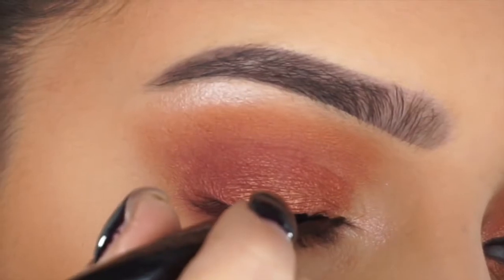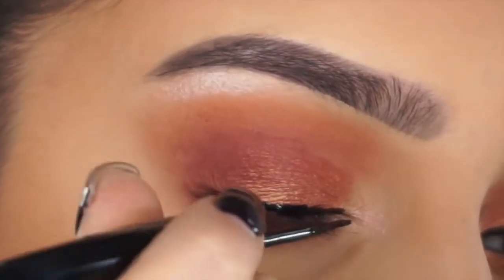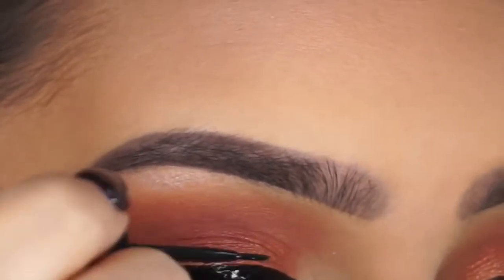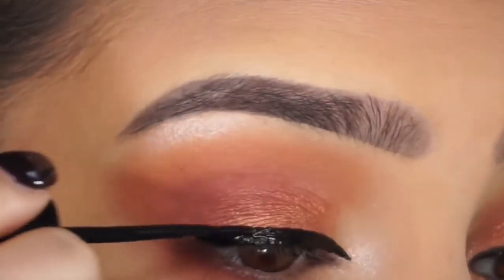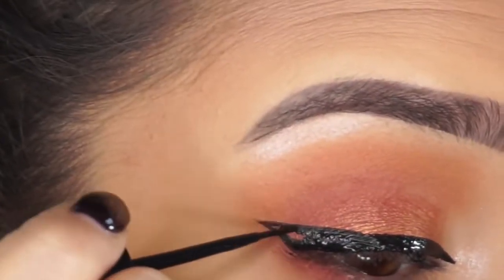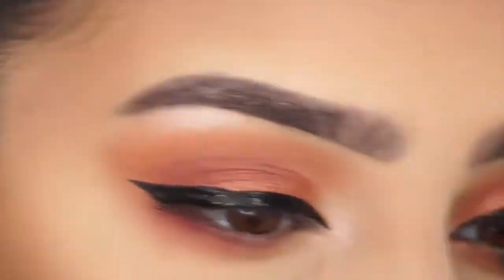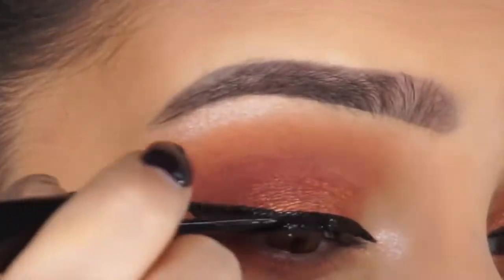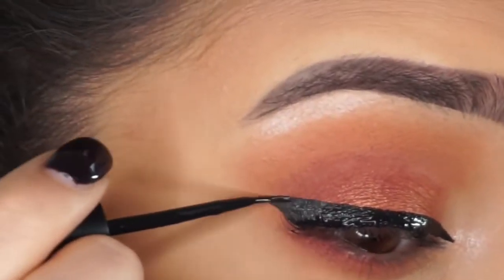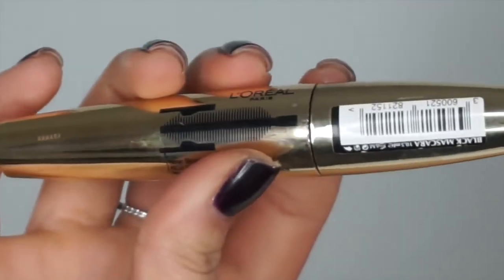Moving on to liner, I'm going to use this Bourjois eyeliner and do a winged eyeliner because that is literally my signature look. If you want me to do a more in-depth eyeliner tutorial then let me know — I have done one but it was a while back, so if you're interested do let me know because I feel like it changes all the time.